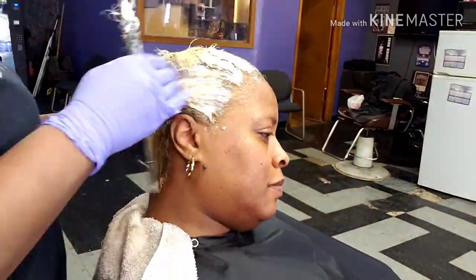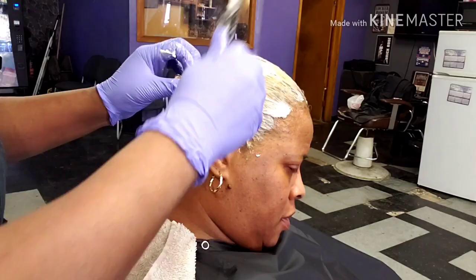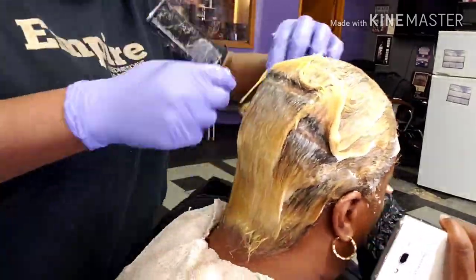This process, depending on how short her hair is — her hair is pretty short and it's thin — is not going to take more than six to seven minutes to process. If their hair is thicker, it'll be 10 to 12 minutes, depending on the length as well.